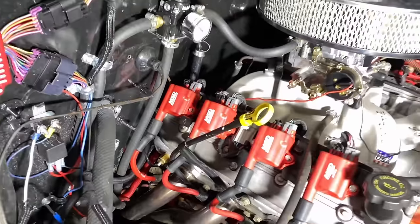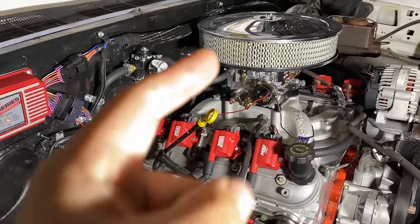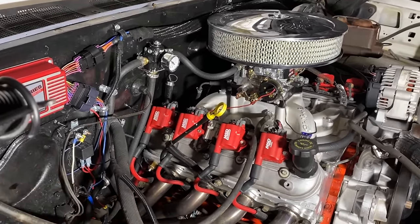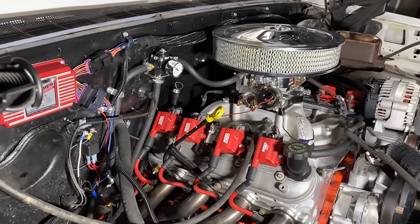For my temperature gauge sensor, I drilled and tapped the cylinder head to national pipe thread and got the temperature probe into the cylinder head. I was originally having a leak with an ICT adapter, so I just drilled the cylinder head directly — that's the best way to do it in my opinion, and it works a lot better.